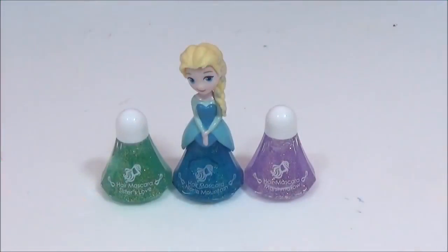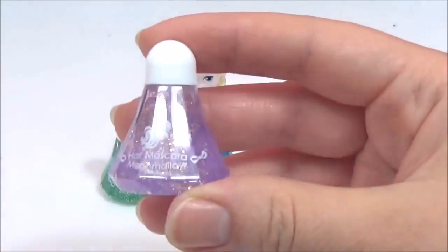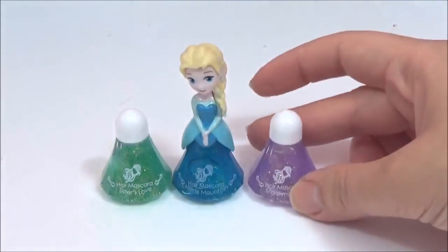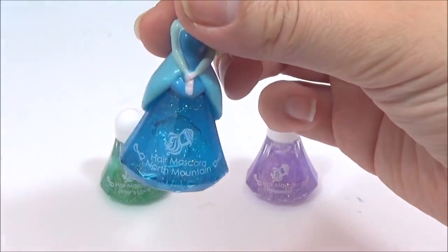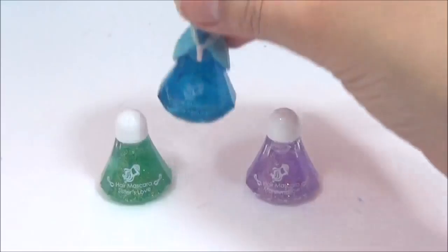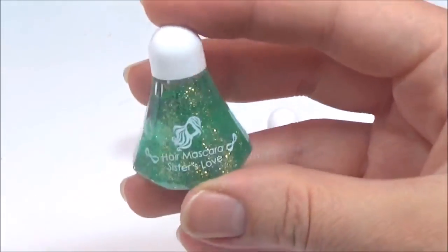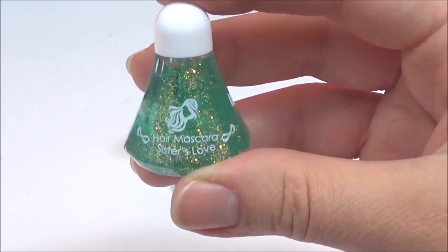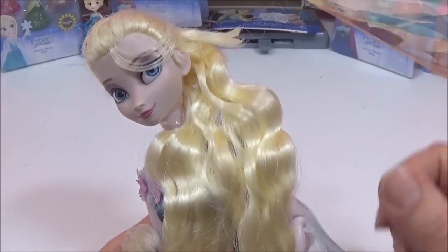Here are the three awesome colors that come with the hair mascara. This purple shimmery one is called Marshmallow, this awesome blue color is called North Mountain, and this shimmery green one is called Sisters Love. I think I'll start with the blue one.